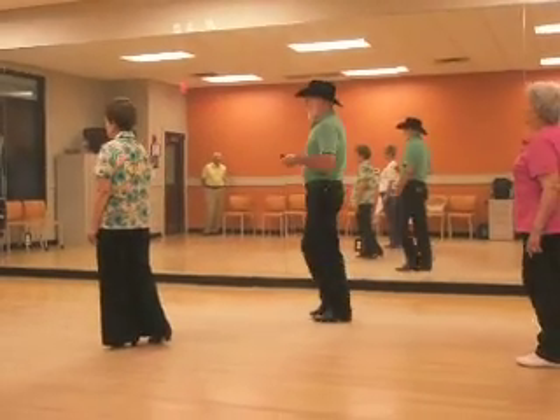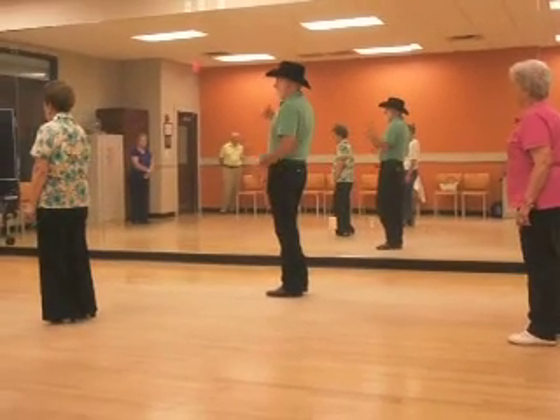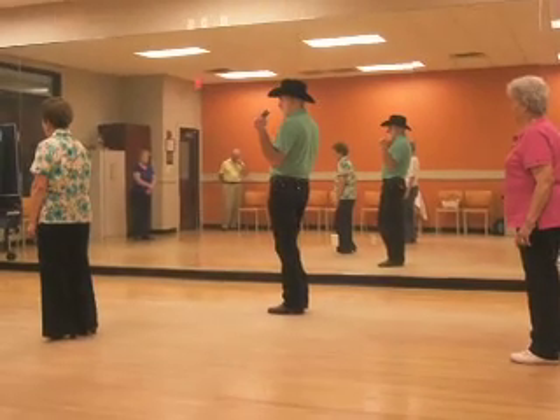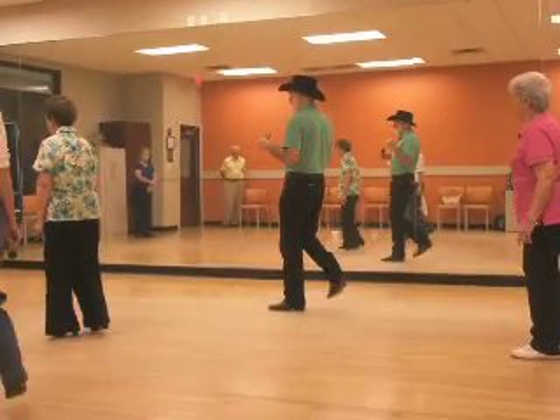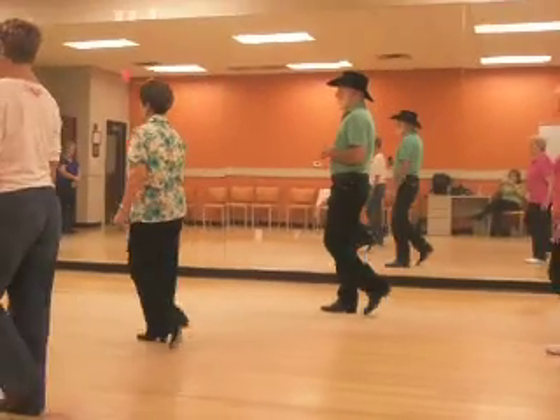And you start to dance all over. We're going to show the last eight counts again. You bump your hips. Make sure the weight's on the left. Triple back on the right. Turn half left. Syncopated. Five, six, seven, triple. One, two, three, and four. Five, six. Block.